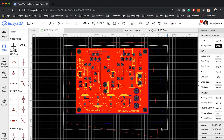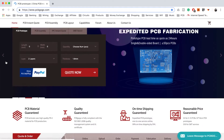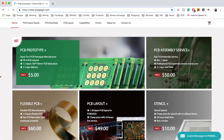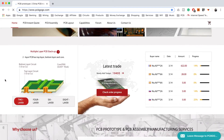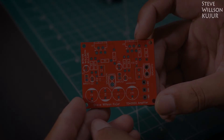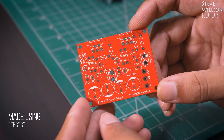I used EasyEDA to create my PCB board, and then I used PCBGogo service to manufacture my PCB board. Currently PCBGogo is offering 1 to 2 layer PCB with dimensions of 100 by 100 mm for just $5. For this project I have used a PCB board made using PCBGogo service. You can see the PCB quality — it's just mind-blowing.